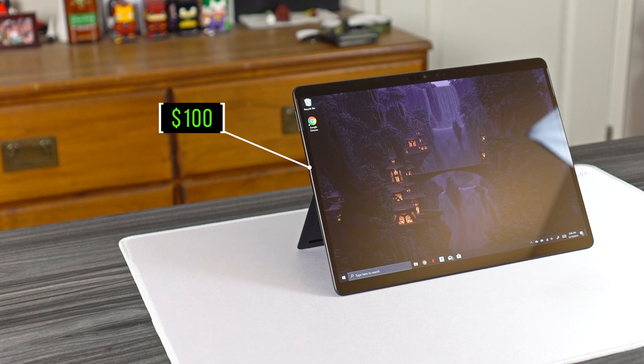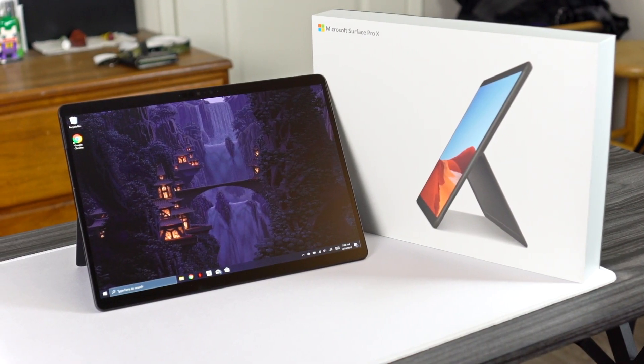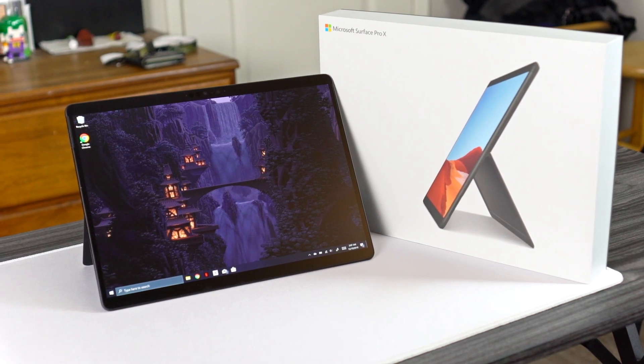Let's get started with the pricing. This guy starts at a thousand dollars — and that's just as a tablet, mind you. No keyboard, no pen, nothing. So if you want to use it as an actual on-the-go laptop, you're obviously going to want a keyboard.